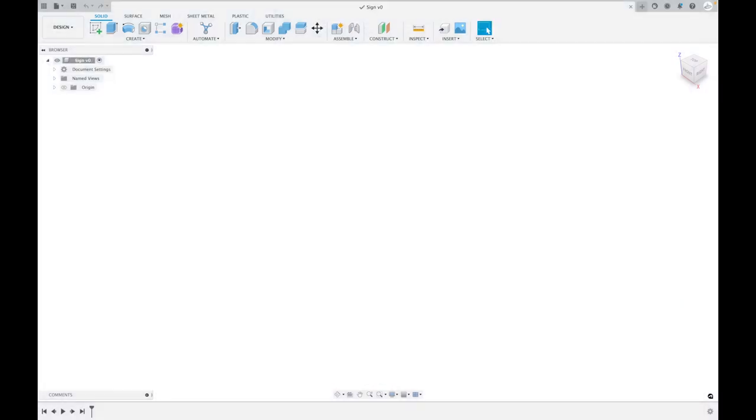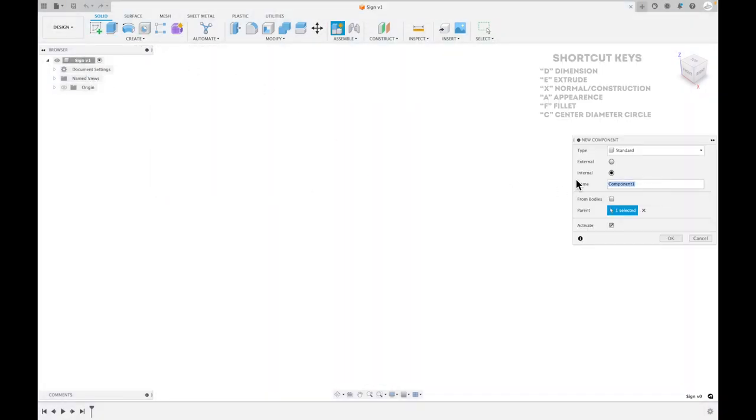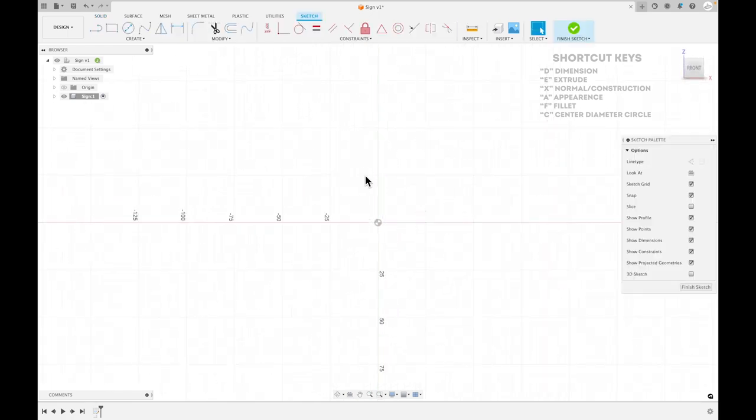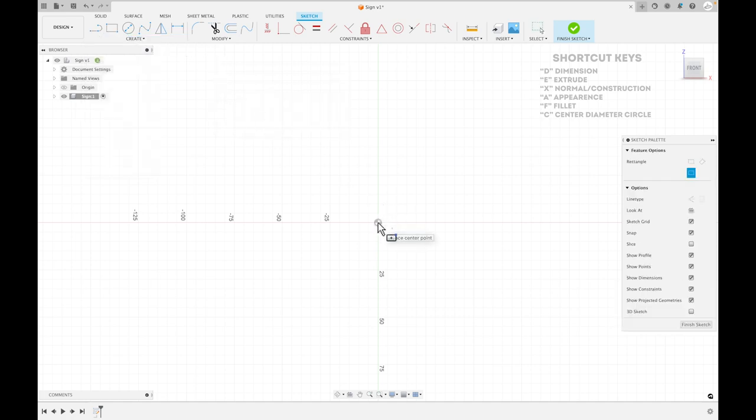Okay, so here we are in Fusion 360. I'm going to go ahead and save this design as 'sign' and then create a new component, which should always be your first step when you're working in CAD. Then I'm going to start with a sketch — we're going to use the origin and sketch on the front plane. The first big tip I have for making especially rectangular signs is to use the center rectangle, which makes everything a lot easier.